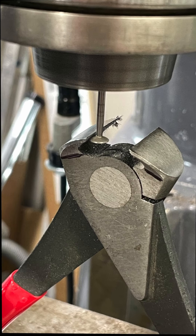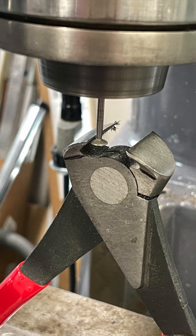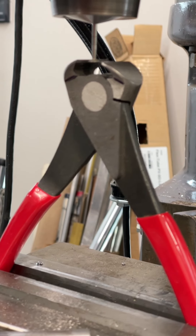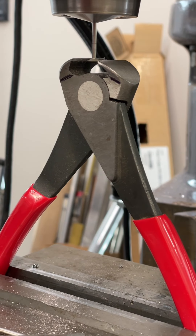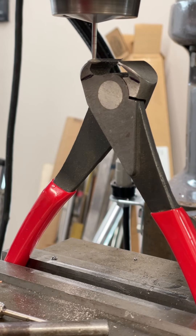I tried something today that I've thought of doing for a long time: sharpening my fret cutters with the cutters clamped wide open in a vise on my mill. You could do this on a drill press with one of the many inexpensive compound table milling vices that are available. I used a flying saucer shaped diamond stone with an eighth inch shaft. I don't know how long they'll stay sharp, but it sure looks good.